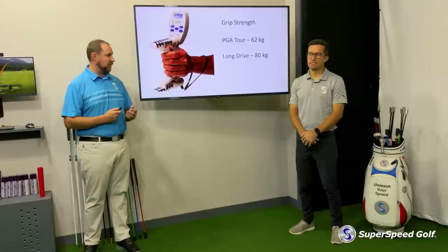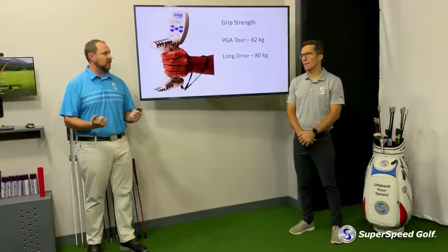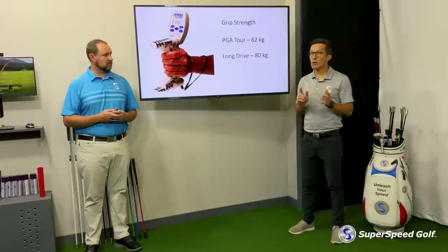Now, if we look at this dynamically — and there are a few studies out there that have done that — when we take PGA Tour players and look at how much grip strength they're actually using during their golf swing and when it's really peaking out, it ends up being, as a raw value, about 30 to 35 kilograms, which happens to be about 50% of their max capacity.